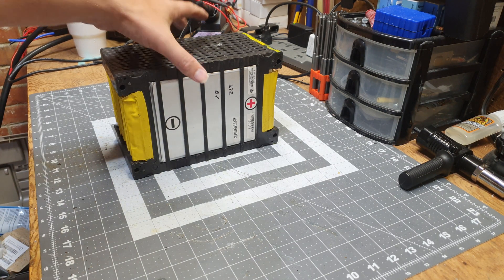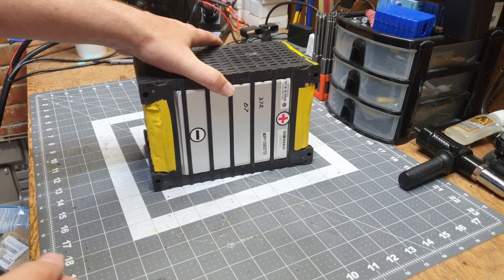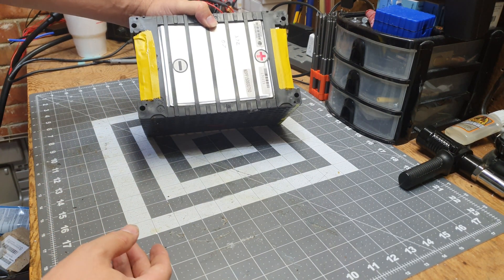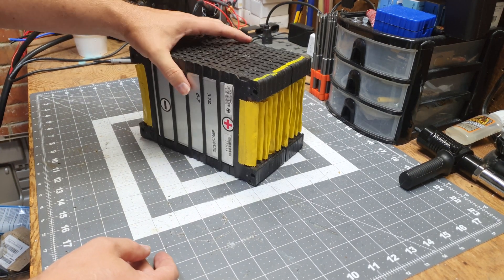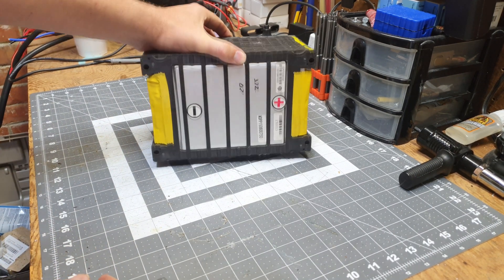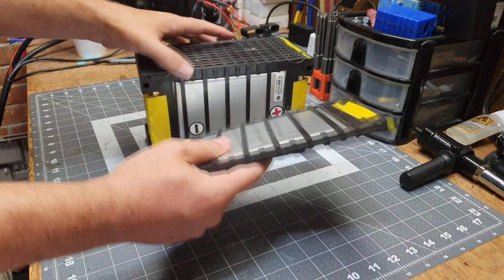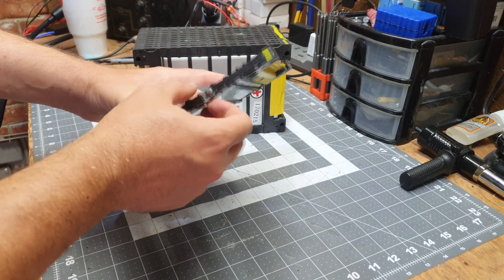Welcome back to the channel. We got ourselves a little project — got these from BatteryHookup.com. We're going to make ourselves a 48 volt 80 amp hour pack, because that's what these cells are, and we're trying to do it on the cheap. This can be used for e-bike and other things. These are a little different than the ones I've used in the past — they actually have cell holders that came with them, which is going to make mounting so much easier.